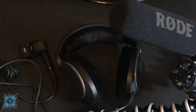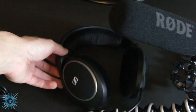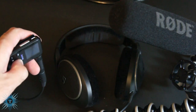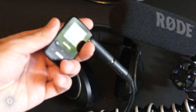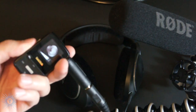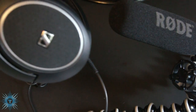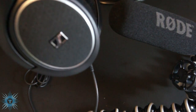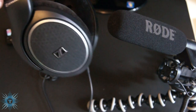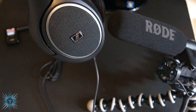I'll quickly show you what the player sounds like connected to my headphones. These are Sennheiser HD 558s — they're 50 ohms, so they need a relatively powerful player to drive them. I'll press play, put it up to about 85%, and put the headphones up to my Rode video mic so you can hopefully get an idea of how they sound.